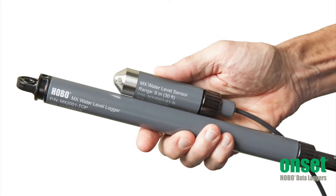The logger consists of a top end unit that is mounted at the top of the well and a sensor end that is in the water to record the water level changes. These are connected by a Kevlar reinforced cable that suspends the sensor and provides communication between the two ends, so there is no need to pull up the sensor end for data offload.